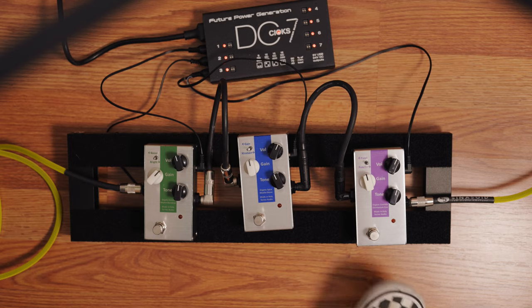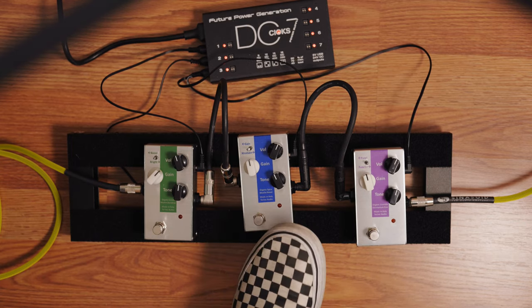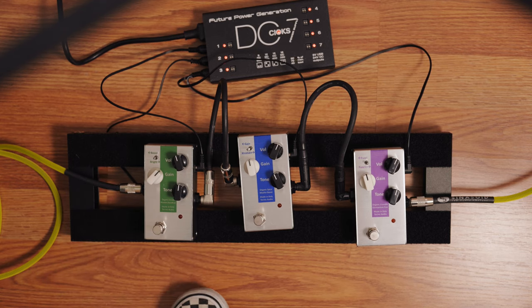So right now I set it up so I'm starting with the fuzz, then the boost, then the overdrive. When you have the boost before the overdrive pedal, you are basically just increasing the gain in the overdrive pedal, and overall you get more sustain and saturation in your sound. First, let's hear the pedals by themselves.